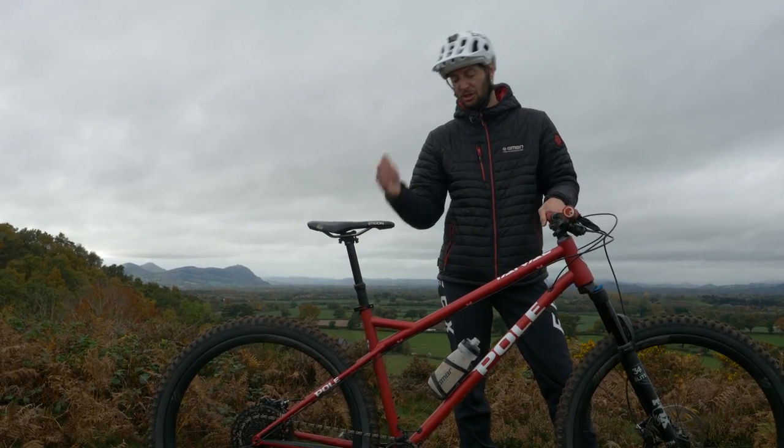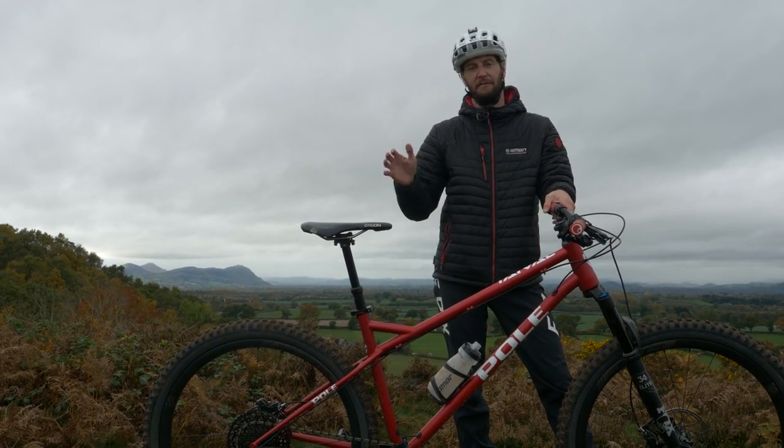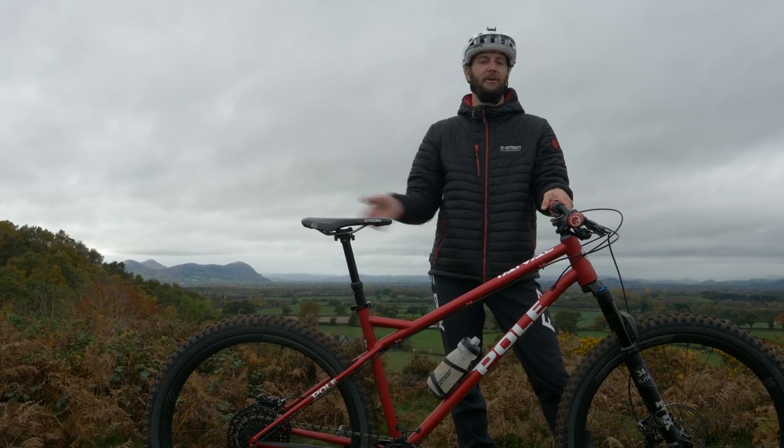Gone are the days when you have to stop and undo the bolt or the quick release, drop the saddle, put it back up at the end. It's just a faff, so it just makes the ride more fluid and more fun as well.